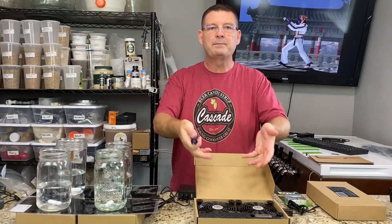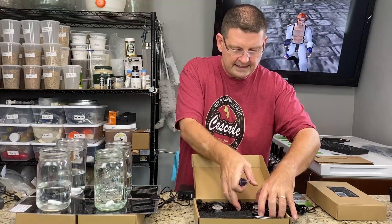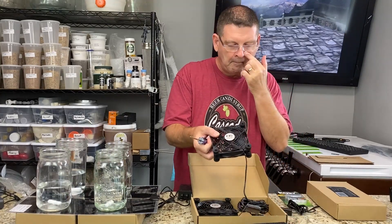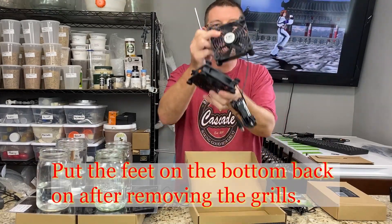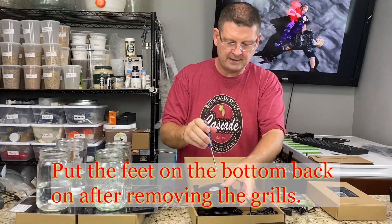I'm going to take this apart. All I'm doing is literally taking these fans — just so you know, leave everything in here, don't throw anything away, you might need it. Take off the grills on the front and the back so all you have is two fans connected with a USB and no grills. Go ahead and take those off.